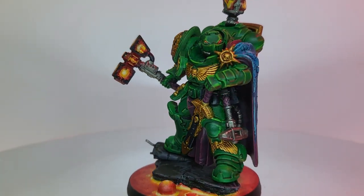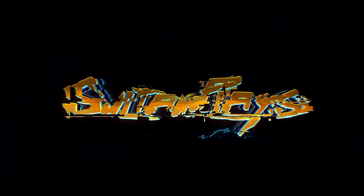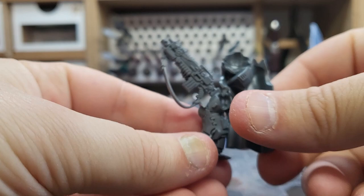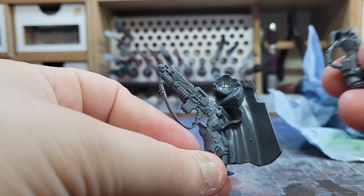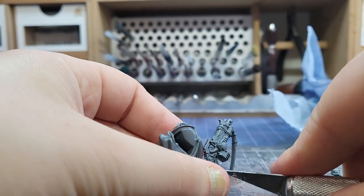Welcome to the channel where this week we kitbash a Salamander. I decided it was that time again and I had to start yet another Space Marine army. This time I decided to go full firstborn and do a Salamanders force based entirely around the Badab War.